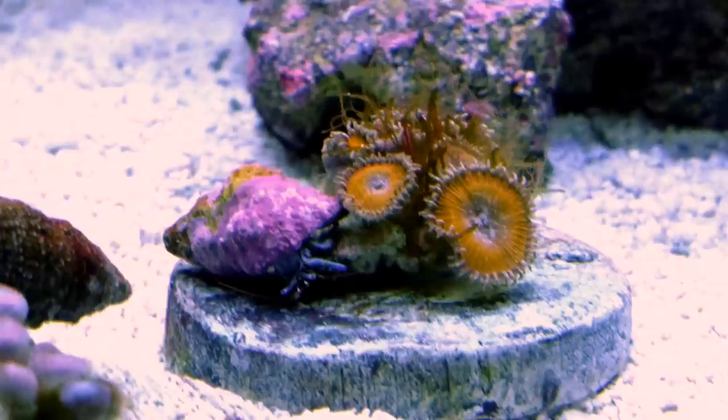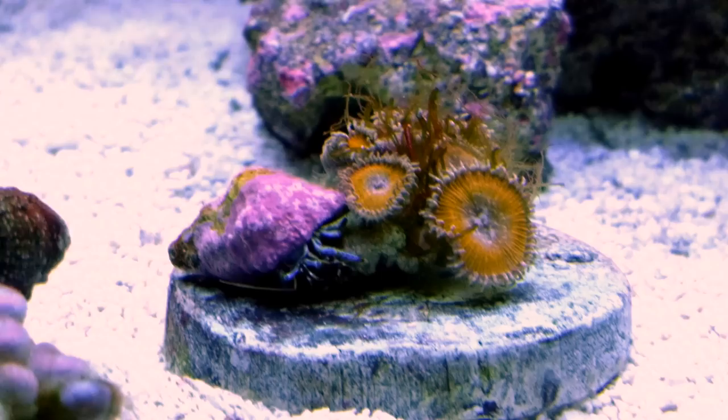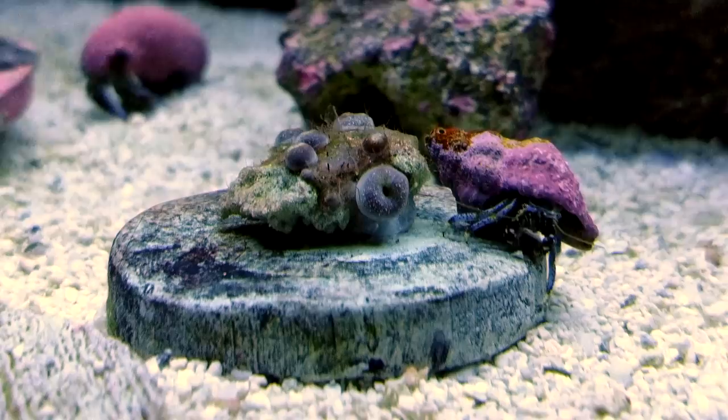What's going on everybody? Do you want to know how to take a disgusting frag like this and turn it into something like this? Stay tuned and I'm going to show you the cleanup crew that I keep in my 75 gallon reef tank.